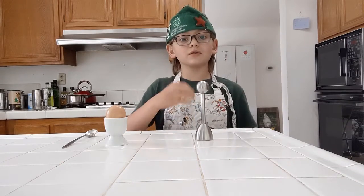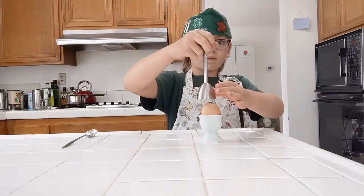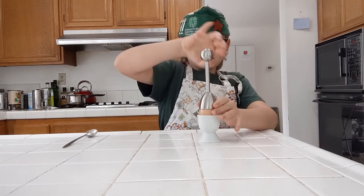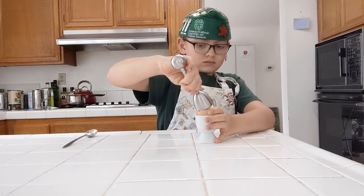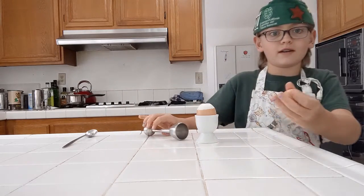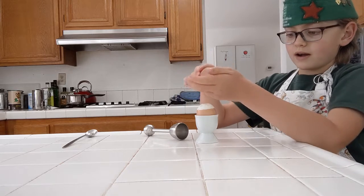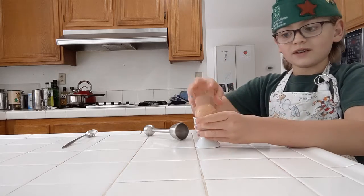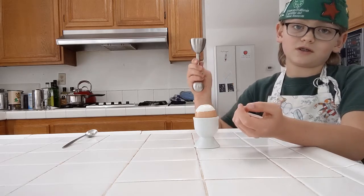Now I will demonstrate how to use the hard boiled egg opener. Look at this nice oval that it cut out. It goes right back on top of the egg. See? That is why this is such an amazing instrument in the kitchen.